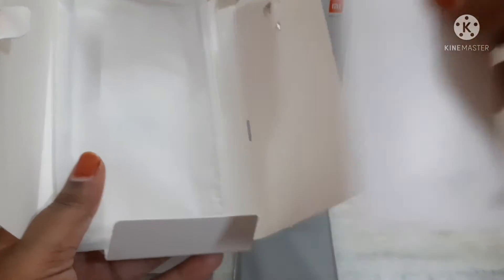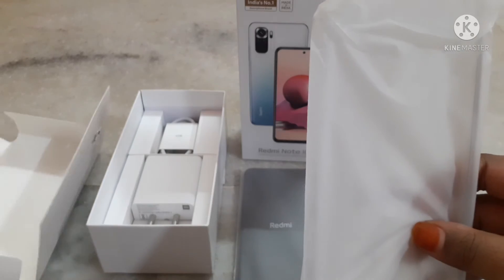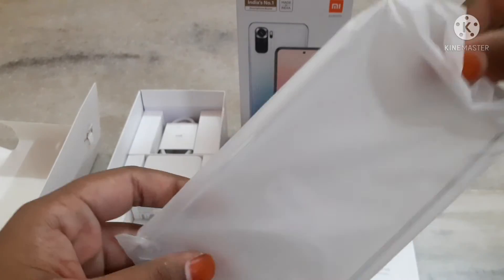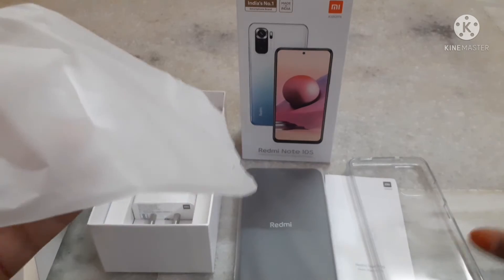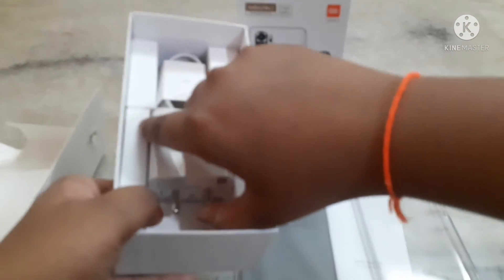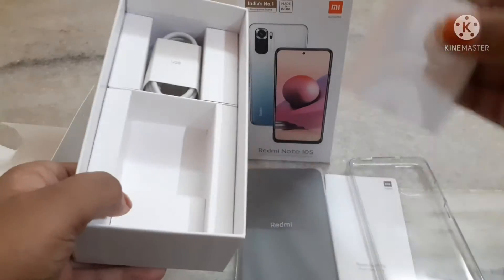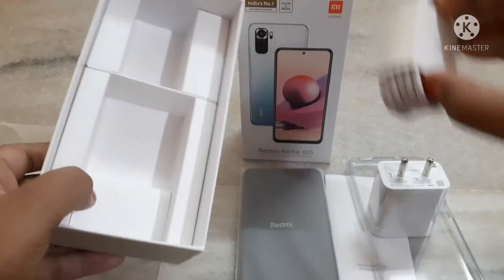This one is the quick guide and this is the back pouch for the phone. This one is the adapter and this one is the USB cable.